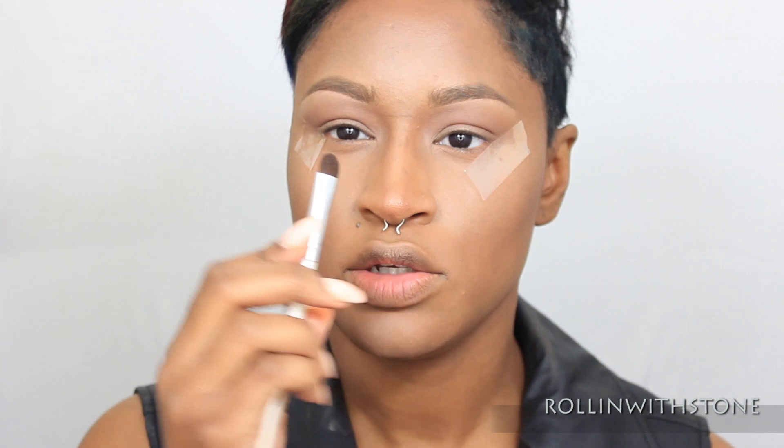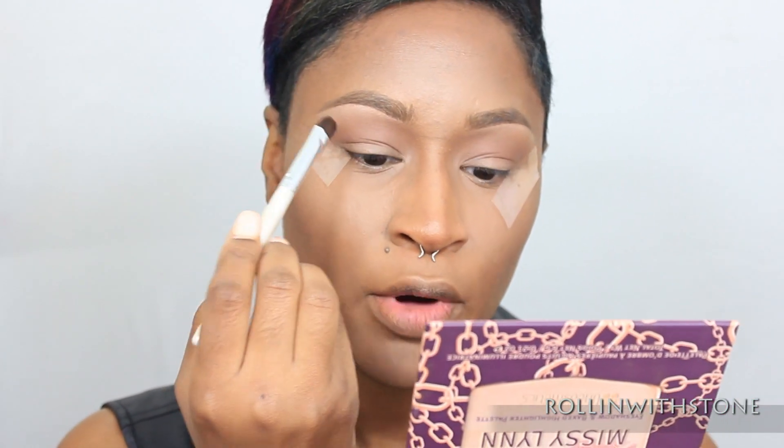And from here I'm going to take a more precise brush, which I'm going to use this flat ELF Brush. And I'm going to take a deeper color brown, which I'm going to use the brown from the Missy Lynn Palette. And I'm just going to do just a small thin layer of the deeper brown, just so that it can make my eyelid appear to be a little bigger.